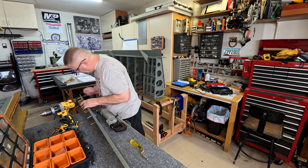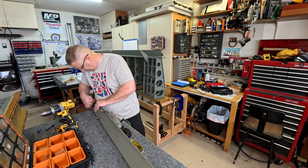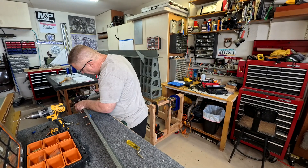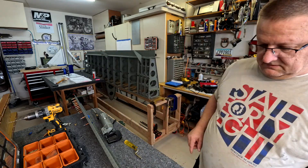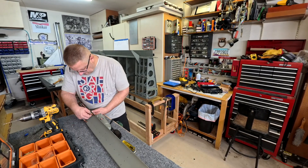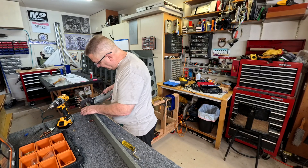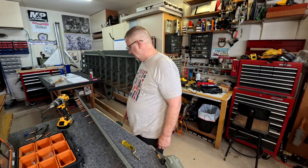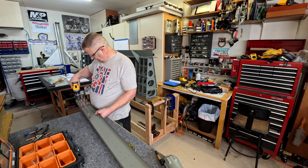Here I'm just attaching the doublers on the end of the rear spar — pretty easy, pretty simple. You'll notice as you prime parts, the primer gets inside the holes that you've already final-sized. The instructions say to final-size when you attach it the first time, but priming does make the primer get in those holes. That's why you see me drilling out the holes every now and again — just to clean the primer out so the rivet fits correctly.